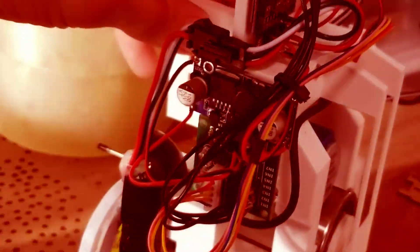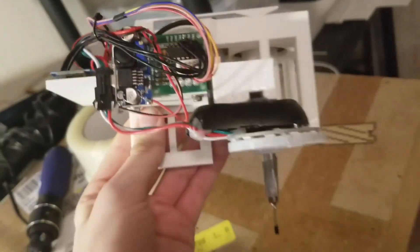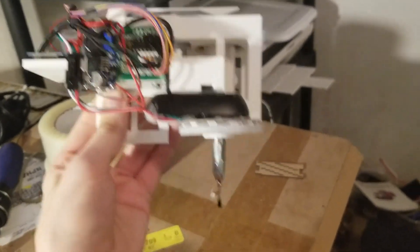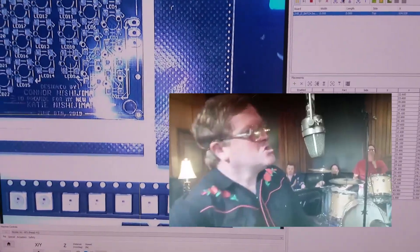And this is a monstrosity. Hot glue, 3D print, duct tape. I think that just fell off. Let that be a testament to the quality of this project. This worked... decent! Fiducials.